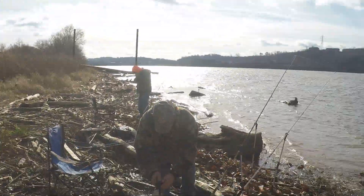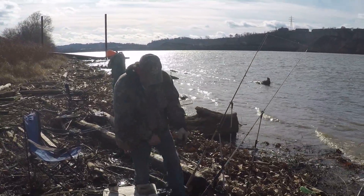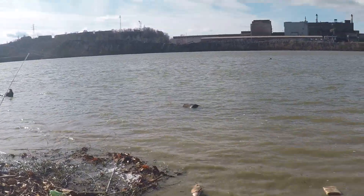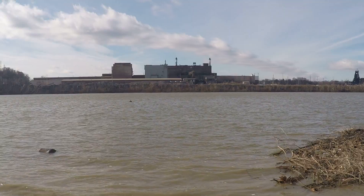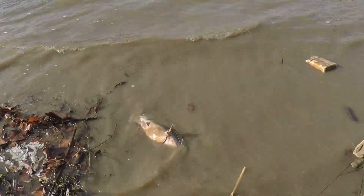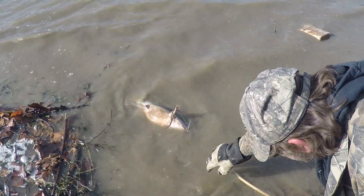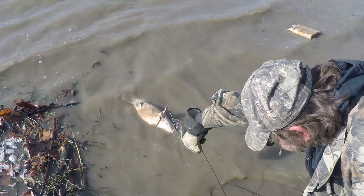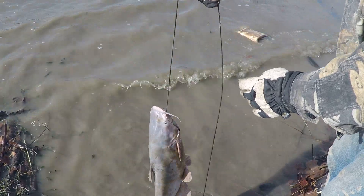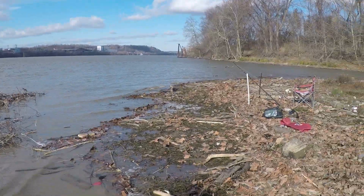I just got out here a little bit ago with my buddies Ron and Greg. We'll get Greg to show off the fish he caught — a nice blue cat a little while ago. We're using skipjack for bait. We are directly across the river from AK Steel in Ashland, Kentucky — we're on the Ohio side. Here's a picture of Greg's blue cat; I'd say she goes five or six pounds. Those are perfect eating size, that's what we're after.